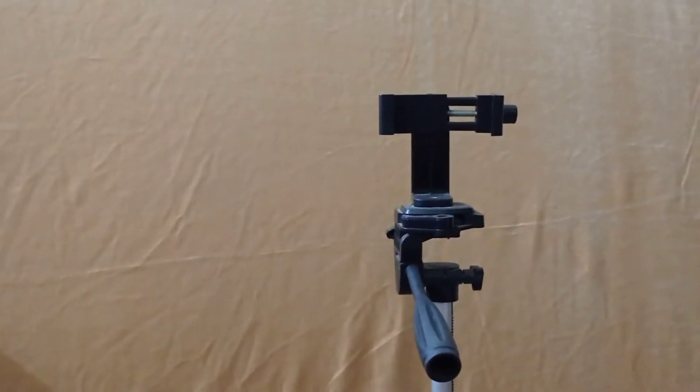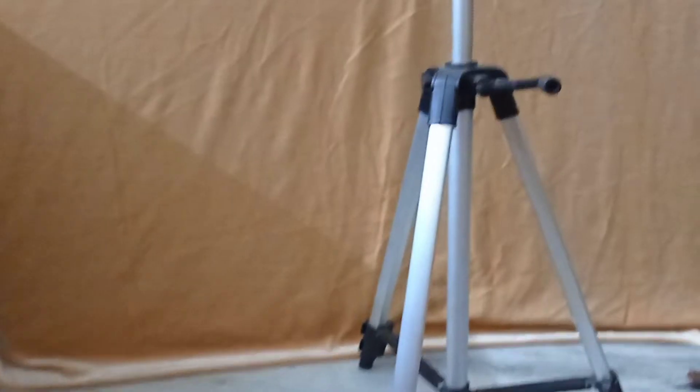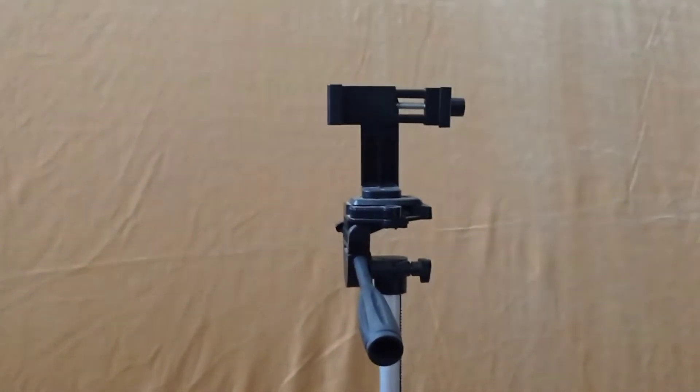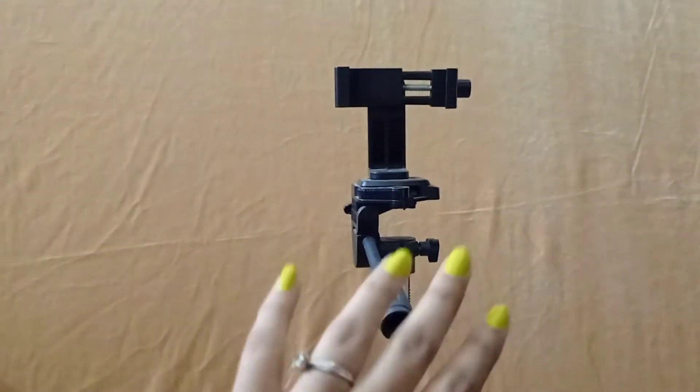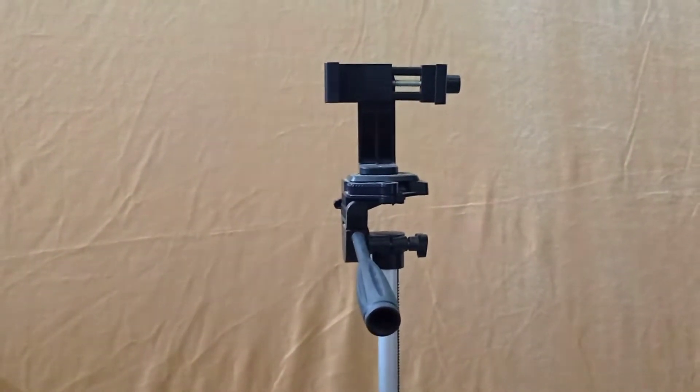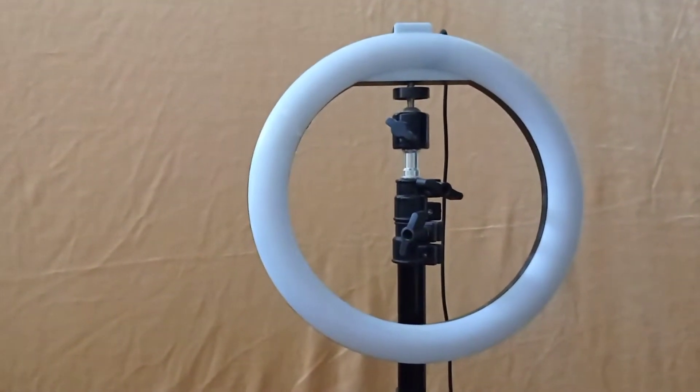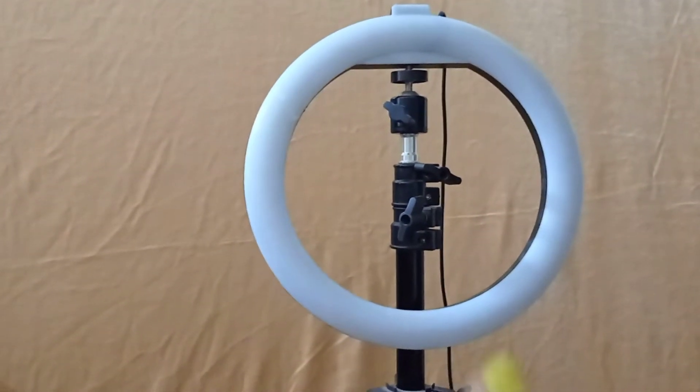Without wasting any time, let's go. First, all you need is a background. Next you need a tripod — if your phone comes with another setting and you are a beginner, you can set it from this tripod, otherwise this tripod works well. If you have a good source of sunlight that is great, otherwise you can use a ring light.